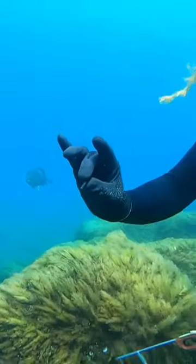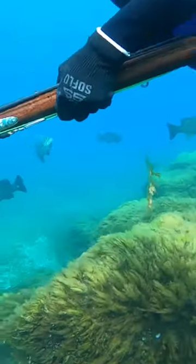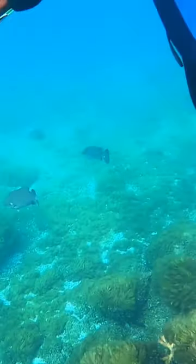He swims over and shows it to me. Good job Michael — way to be a good spearfisherman and help that fish out with that weight. That's why we love doing what we do.